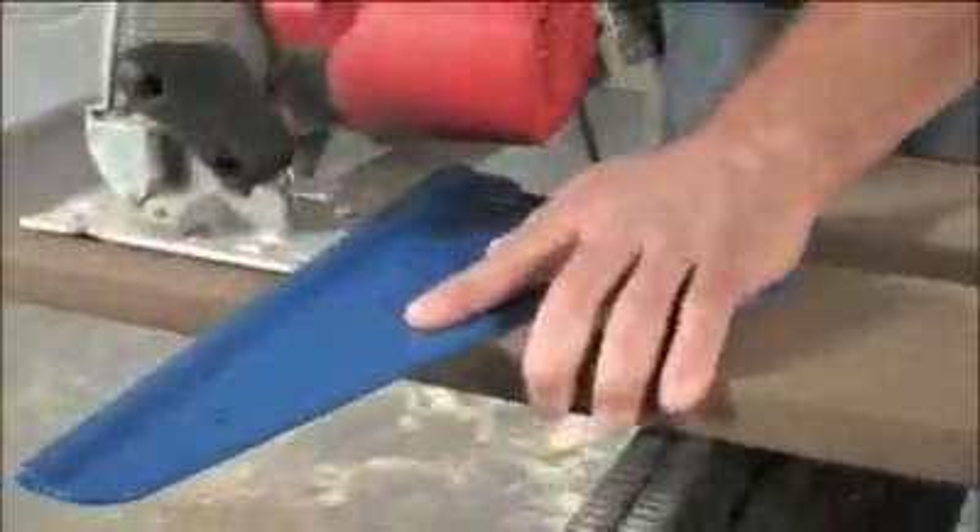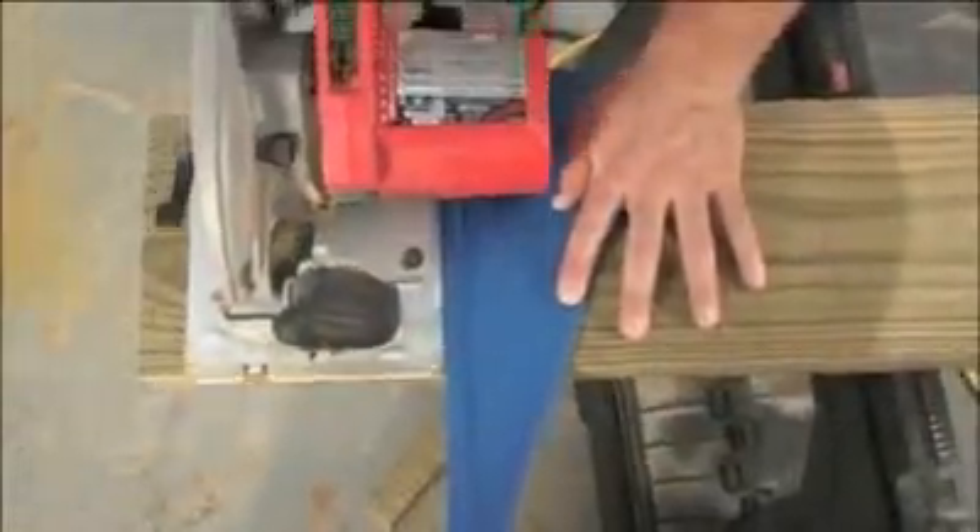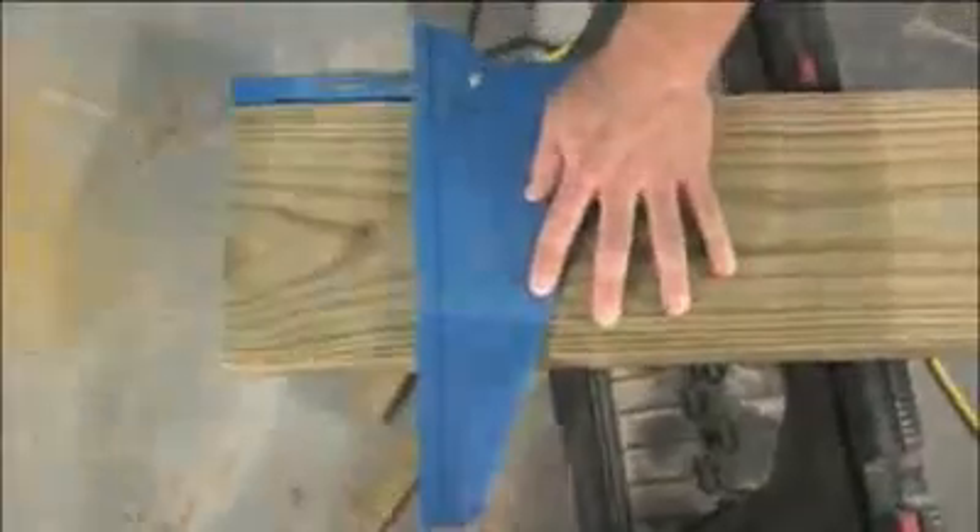Made from impact-resistant plastic, the Square Cut is durable and designed for rugged use. Non-slip rubber feet on the bottom ensure control, while the low-profile handle keeps your hands away from the saw's motor housing, so there's no need to reposition your hand during the cut.